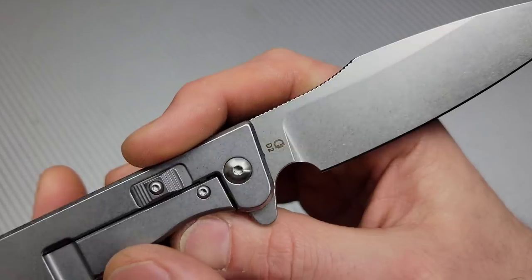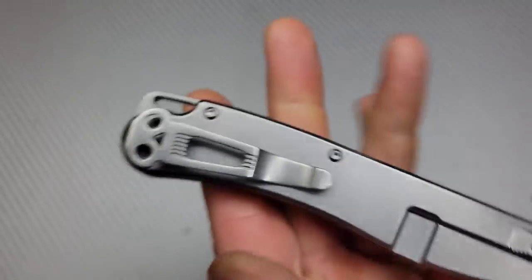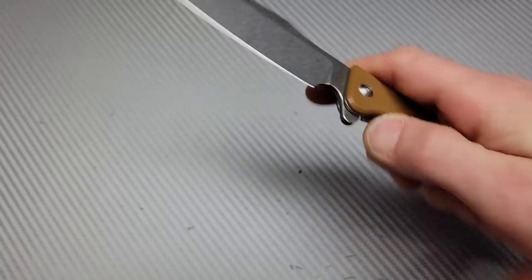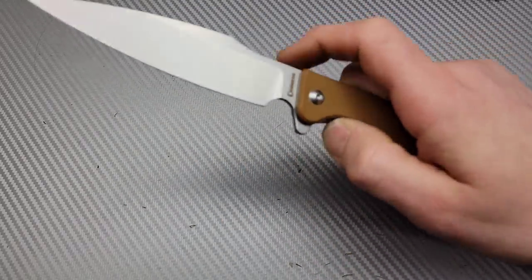D2 steel. And you can see the little skull right there, and then also a skull clip — a screaming skull clip. Reversible. Access to the lock bar, good access — I have a lot of room in there.